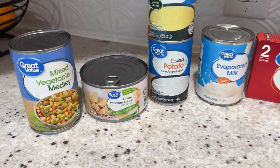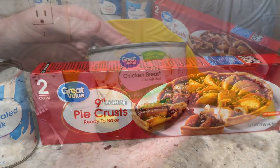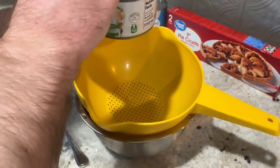Hey everybody, welcome back to my channel. Today we're going to be making a chicken pot pie. This is a very delicious and simple recipe that takes minimal ingredients and time and will be a family favorite, just like it is with my family.